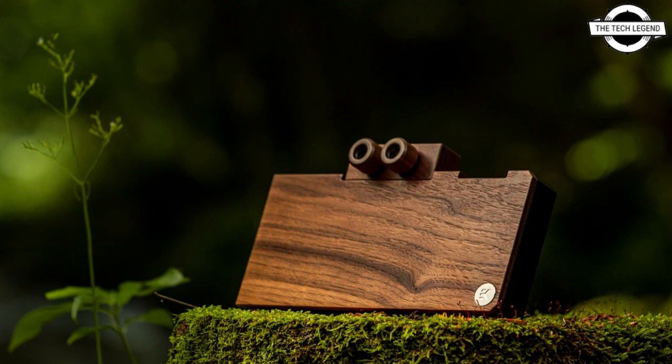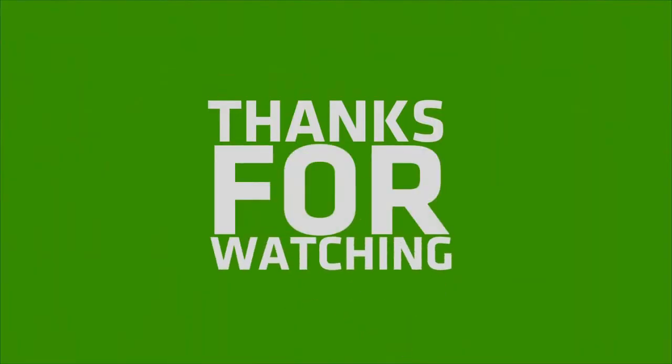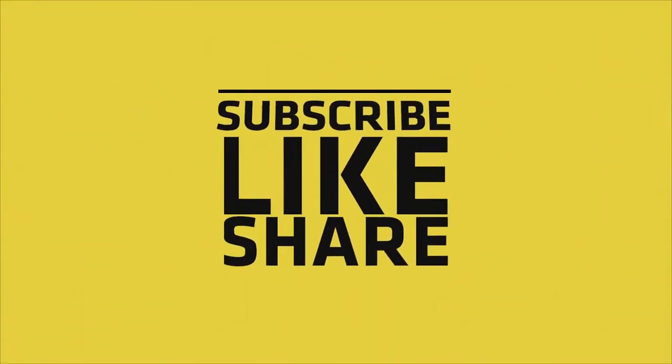This water block is available for pre-order through the EK web shop and partner reseller network. The price is 349.95 euro. If you like this video, please like, share, and comment, and don't forget to subscribe to the channel and press the bell icon.